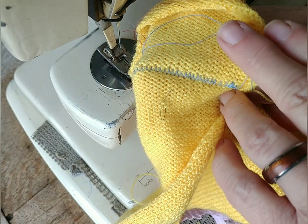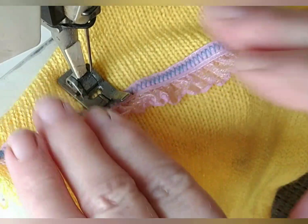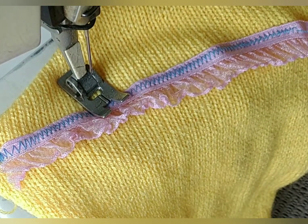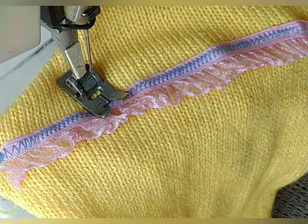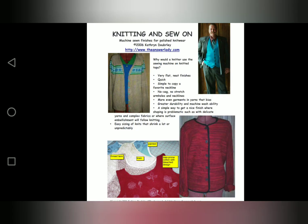The reverse side looks like that. My book, Knitting and Sew On, contains many more carefully explained techniques that seamstresses who also knit, or knitters who are also seamstresses, can use to achieve really professional finishes on their knits. It's cut and sew, but it goes beyond what you may have already tried.